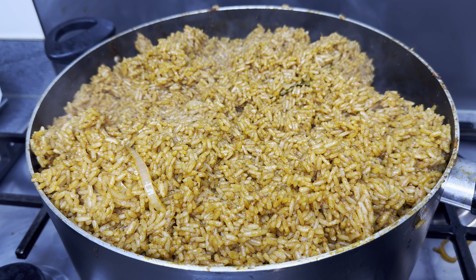When preparing your jollof rice, don't forget to use the oil you used to fry your beef or chicken. But if you didn't fry anything, that's fine — you can use plain vegetable oil. However, if you did fry anything, please keep some of that oil to use when preparing your jollof rice. It takes the jollof rice to another level.